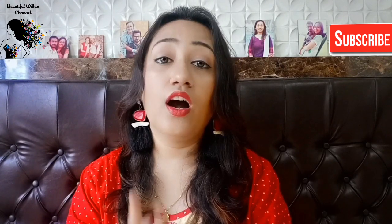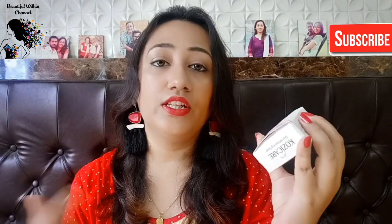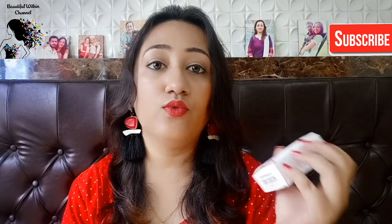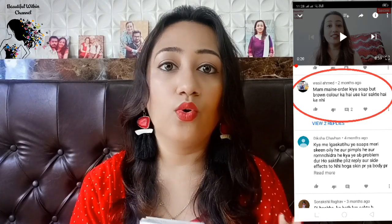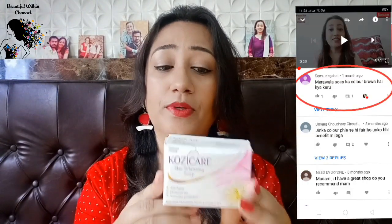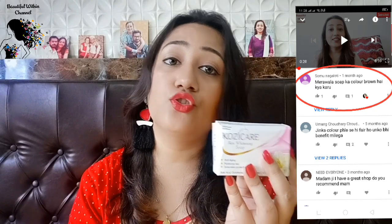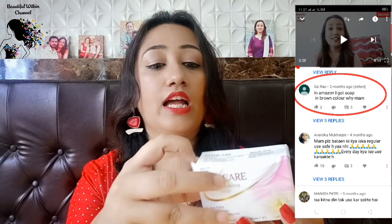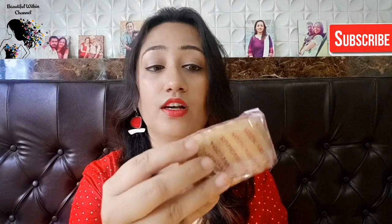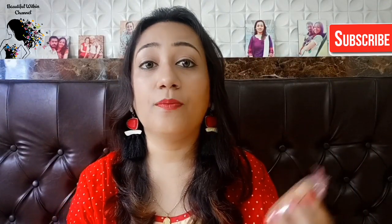I got a lot of love for that soap video. Under that video, people said: 'Ma'am, you told us it was off-white color, but when we bought it, it was brown color.' I was really worried and wanted to know what was happening, so I purchased another one just for you. When I opened the pack, I also found it in brown color.